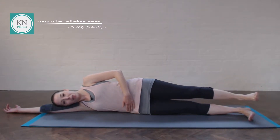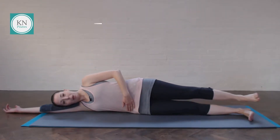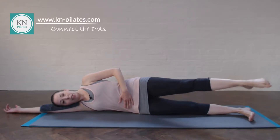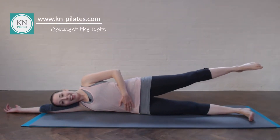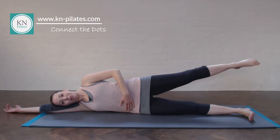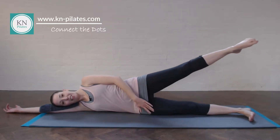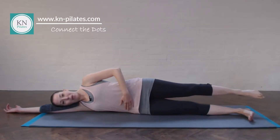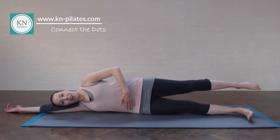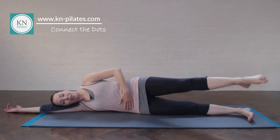We then go into connecting the dots, one way round and then the other way round. Breathe in to prepare, breathe out — draw the navel in a bit — and go forwards, up, lengthen back. Keep the lower leg really strong. One more. We then reverse the movement, going back, up and over.